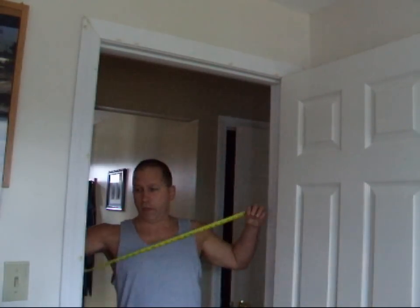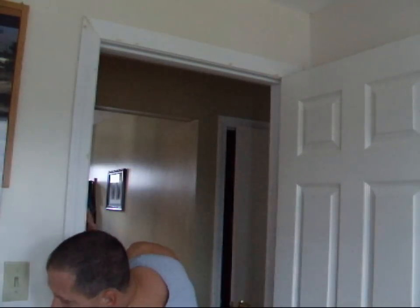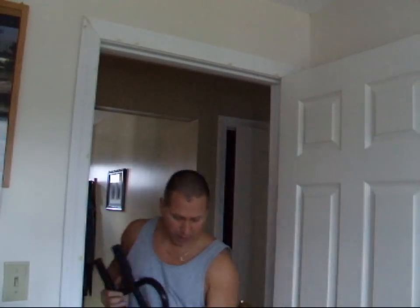I measured out my doorway — it is 30 inches. It says no more than 32 inches for the door frame, so I measured that up, that's all set. I got my bar ready to go.